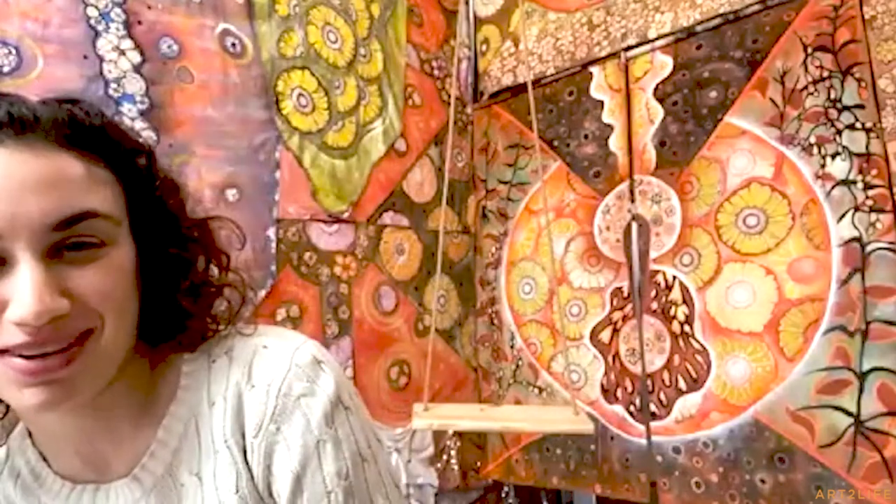Yeah, I wanted to get further back to show more. I just put a swing in my studio — I don't know if you can see this. I see that — oh my god! That is so fantastic. I was thinking maybe I should do the interview on the swing, but then I was like, no, that's not going to work. But it seems appropriate.